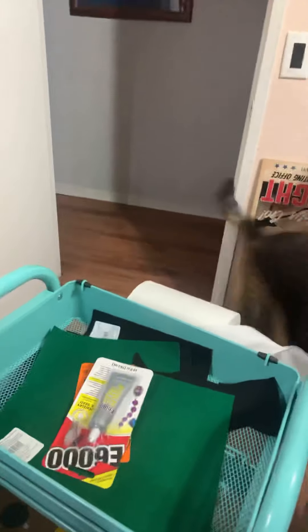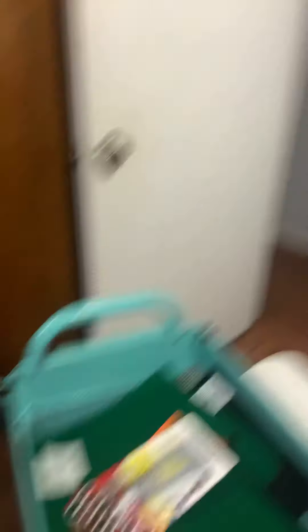Oh, look who it is — come here, Dren. You're in the house, you're not supposed to be. Now it's going to print. This print will only take about four hours, and then I have to figure out something for dinner. Maybe start a different print tomorrow, or mess with the resin printer.